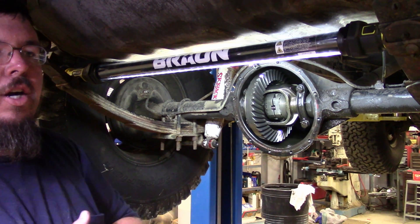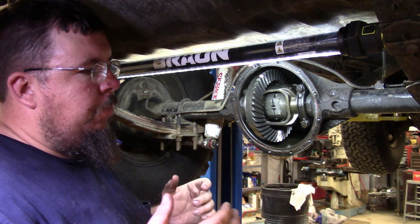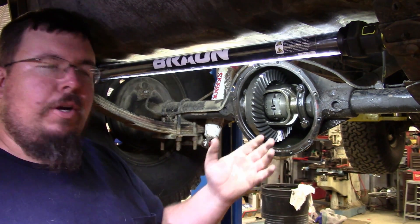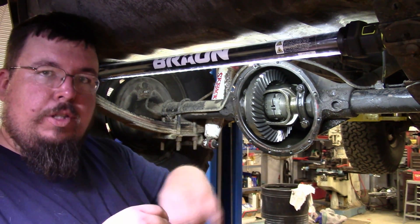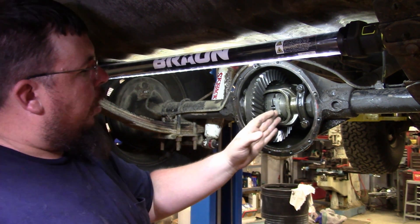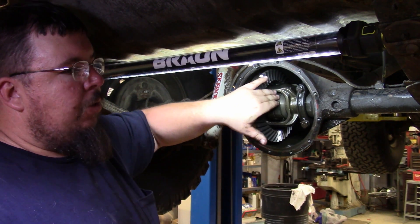A lot of times going down a curvy road, if you're off the throttle, you can hear them clang and bang and make a clicking sound. People often call them a ratcheting locker because it sounds like a ratchet when you're free spinning it. But that's what it is — it's actually the side gears passing by the center part of the gears on the carrier.